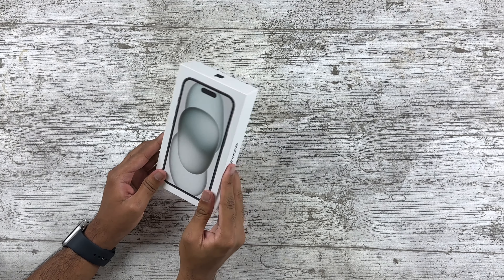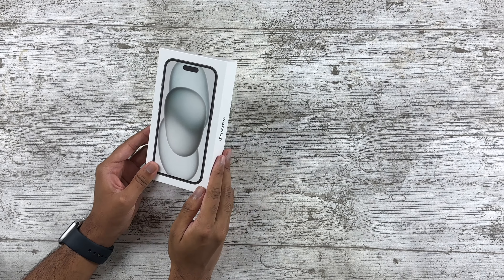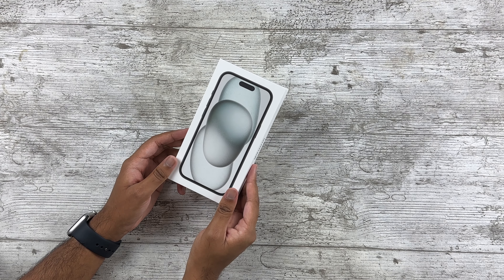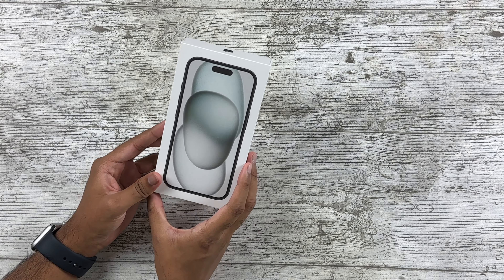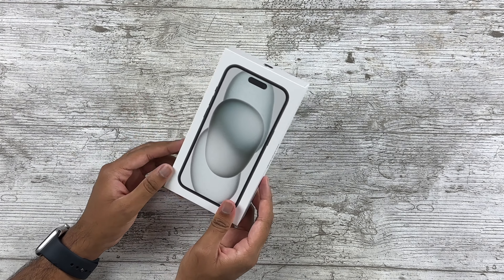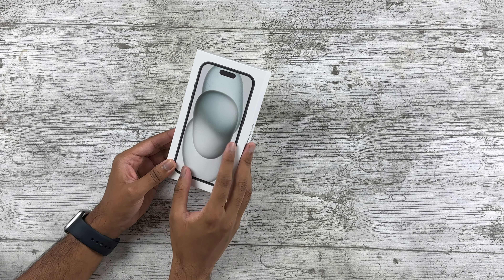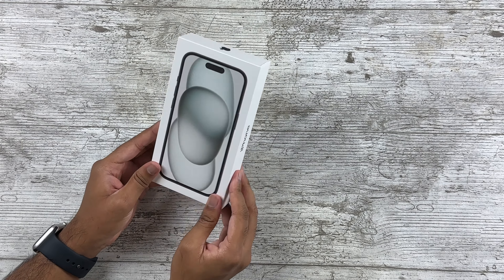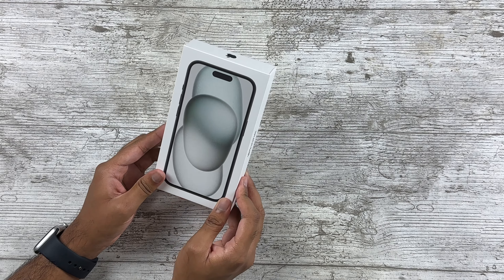I was interested in checking out the regular iPhone because unlike last year where the 14 was basically an iPhone 13s — actually it was even more minor than an S upgrade because technically there was no new SoC inside — that was a very disappointing refresh. But the 15 does catch up in many ways and now offers 90% of the flagship experience.